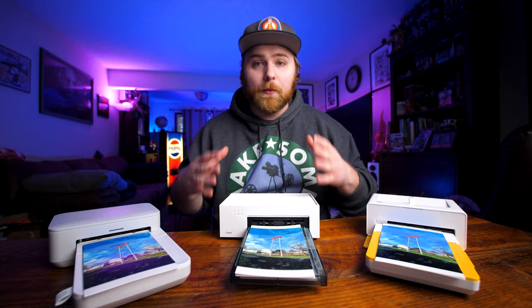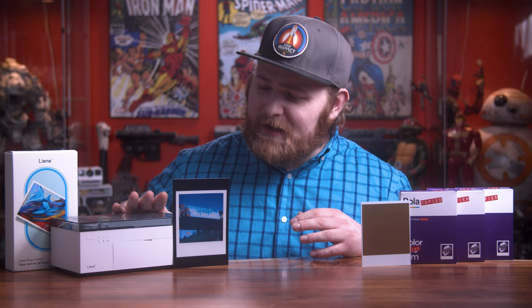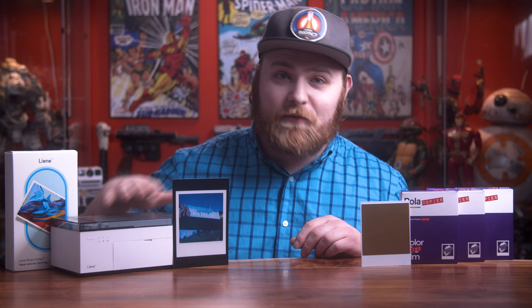I've done a few reviews and comparisons on dye sublimation printers. As you guys know, Lainey has always won out. And to make Polar Copies, this was actually the easiest printer of all to use. I'll explain more later. So sit back and enjoy today's video.